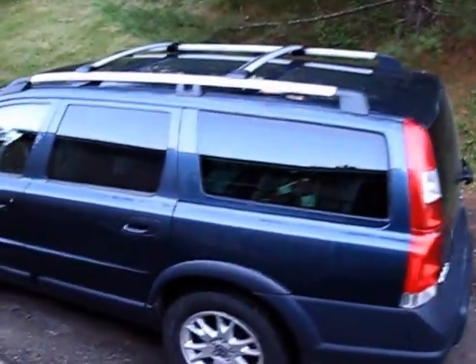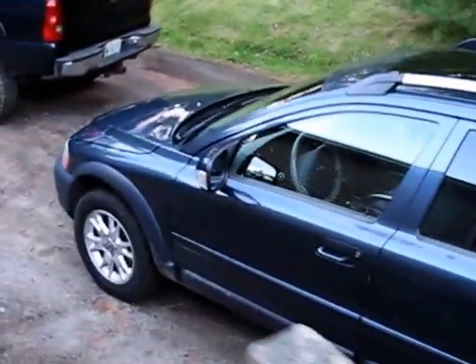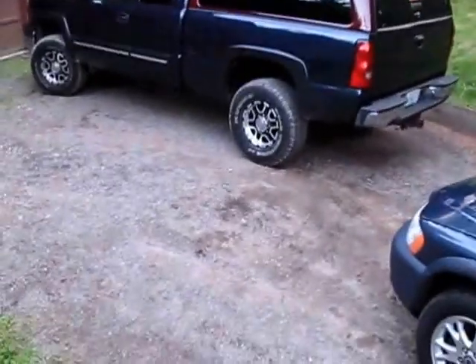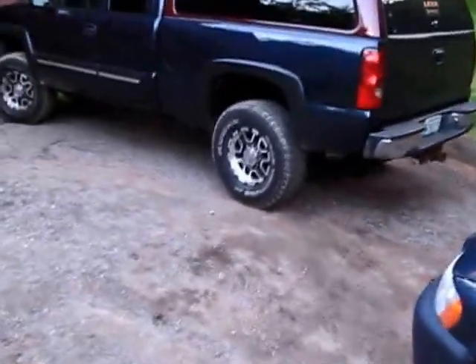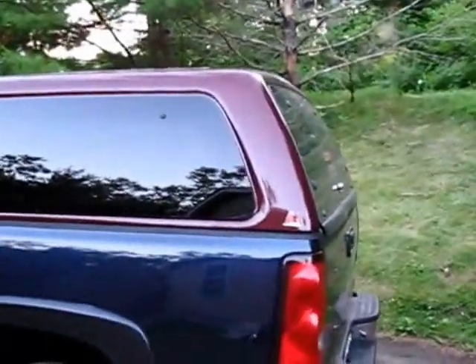I'm gonna test out the new video camera — my wife's car camera. There's my truck with my Craigslist cap on it. That's why it's a different color.